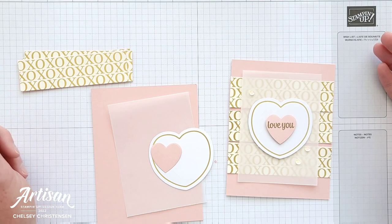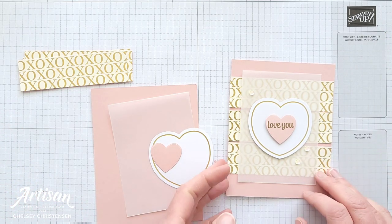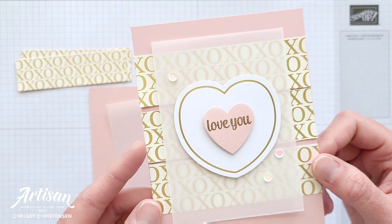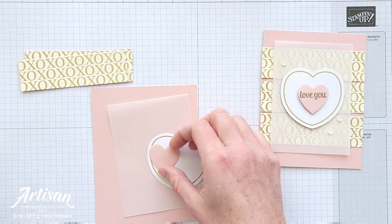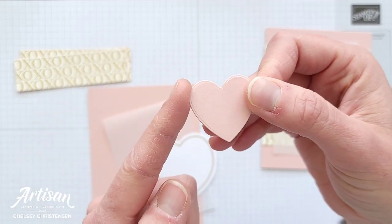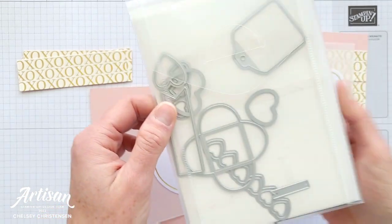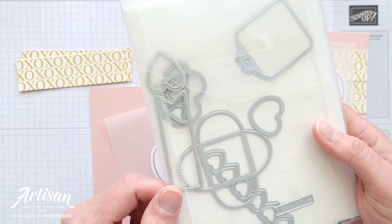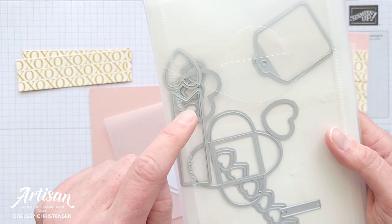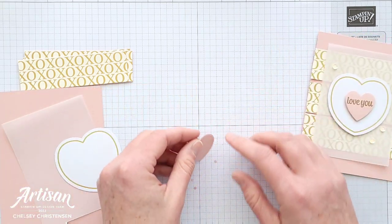Now that our pattern paper has been cut we are ready to put our cards together — I created all these cards so they are super quick and simple to put together. For this card I did cut an extra piece that's not in the kit; it's from Blushing Bride cardstock and I used the Sweetheart dies. This is a new product in the new January through June mini catalog from Stampin' Up! and I just used one of the large heart dies and we're going to first stamp on that.